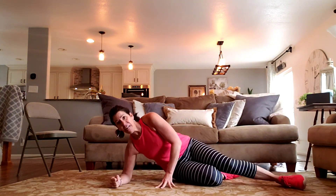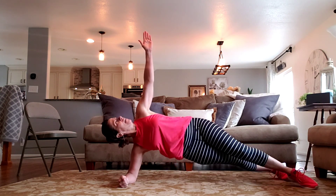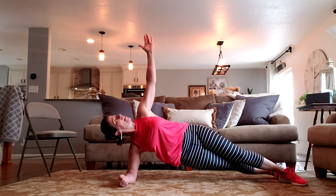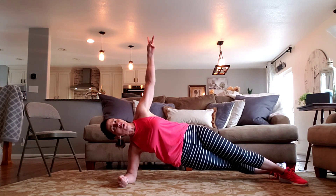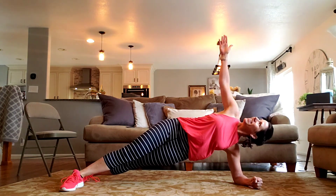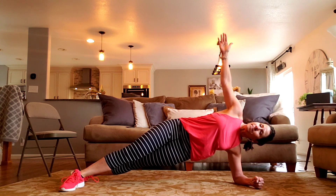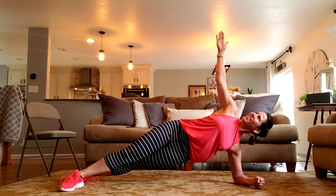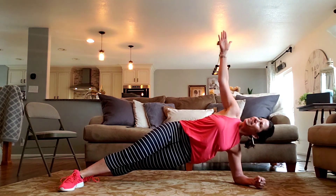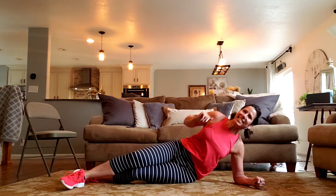On your elbow — 30 seconds. Two more. Switch it. Two more. Keep pulling. Belly button in, stay strong, and release. That's it.